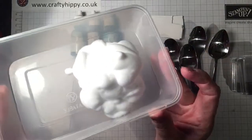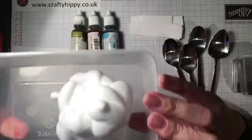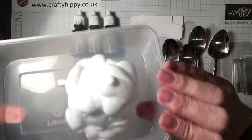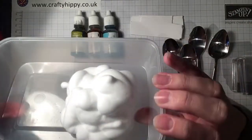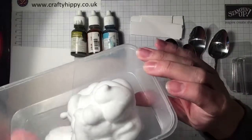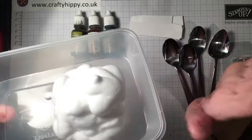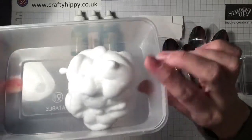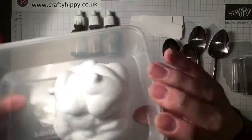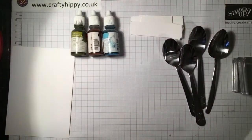We've got some everyday shaving foam. I like to find ones that are cruelty free and don't have testing on animals. As I'm in the UK, I go to Superdrug and use their basic men's shaving foam. You're looking for the leaping bunny — just check the packaging. I always like to make sure that no bunnies are harmed.